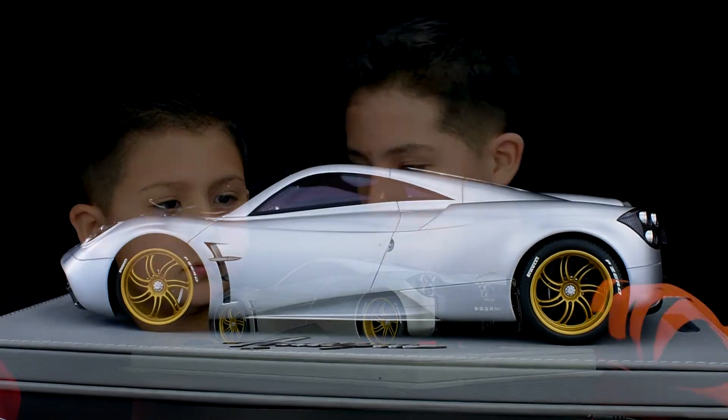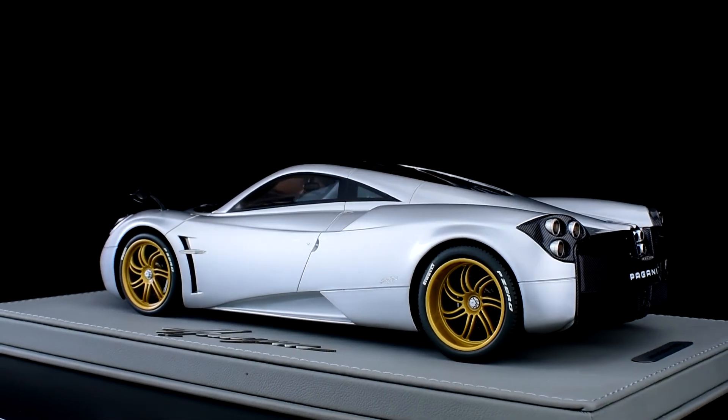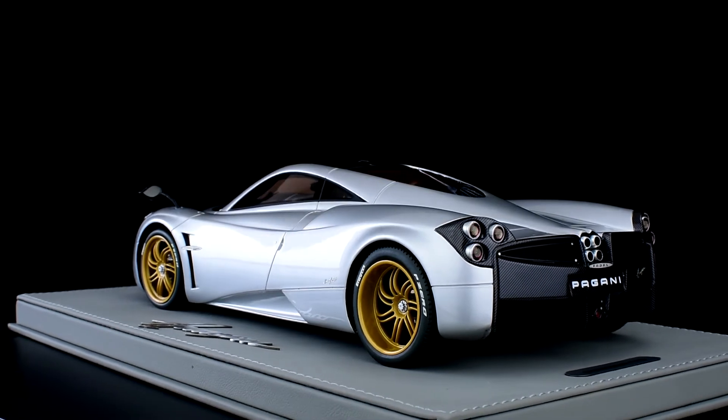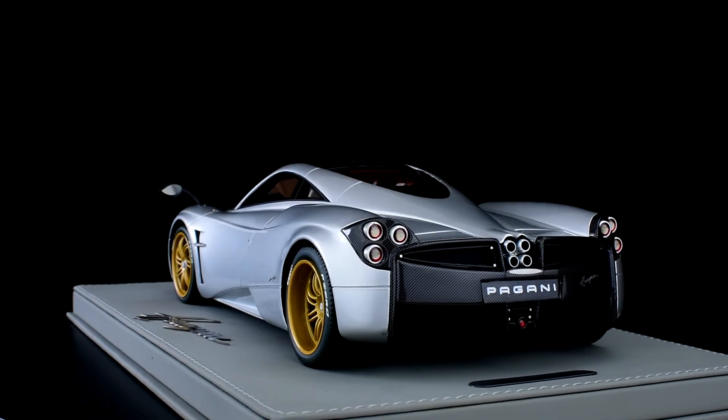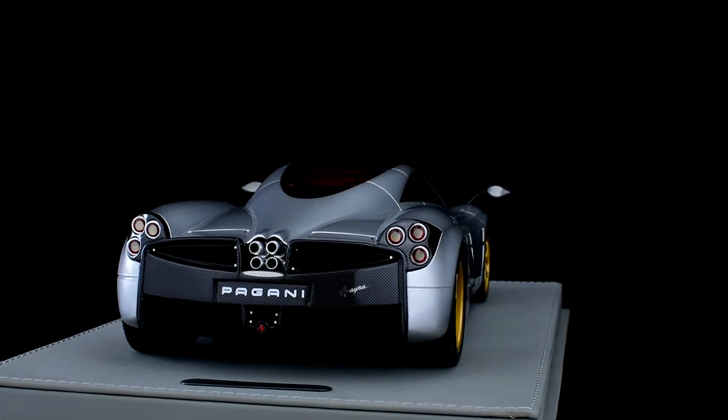So Gabriel, what do you like about the car? I like everything about the car. It's very awesome — all this glossy carbon fiber all over the car, the gray color, and obviously the inside of the car is just a piece of art. Let's begin at the front.